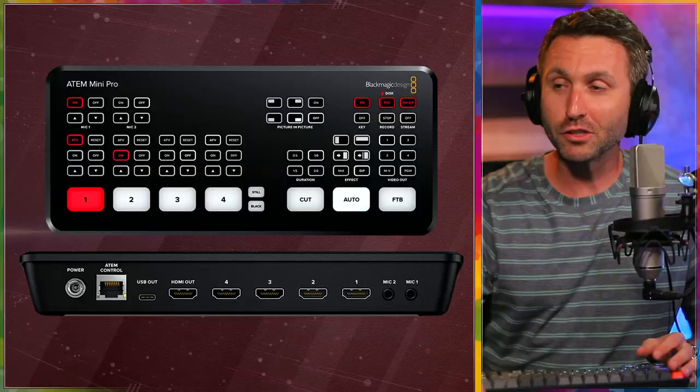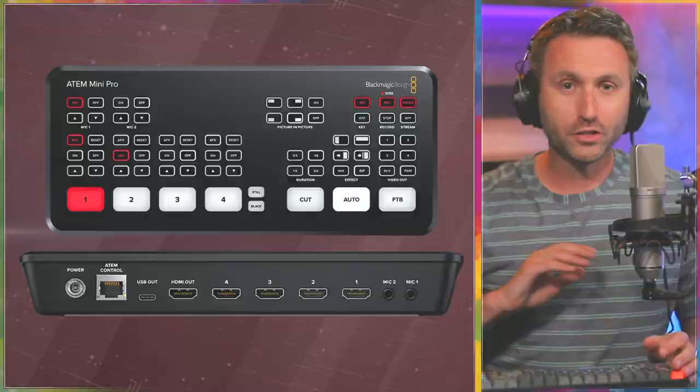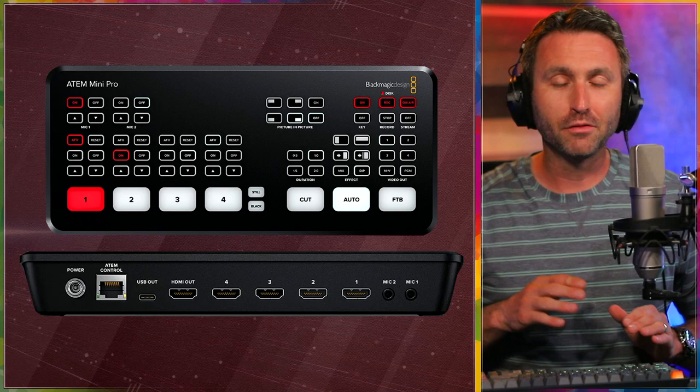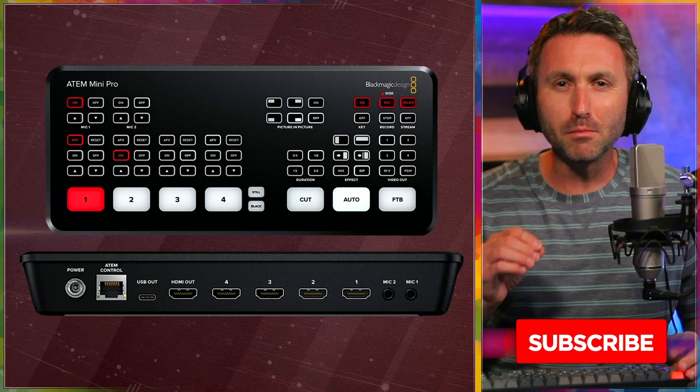Here's Brody Brazil. I don't even think it's an exaggeration to say that the ATEM Mini series of switchers from Blackmagic Design have been an absolute game changer since they came out. There are a couple different models, there's something for everyone, but if you're out there making content and you're looking to be a little bit more efficient in your production, or if you're looking to live stream effortlessly, this is definitely the product for you.